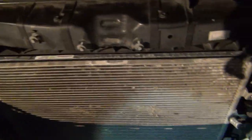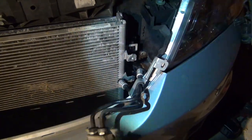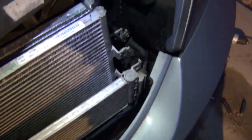Now we're back in the installation process — you do all that in reverse. I've got the radiator in, I've got the AC radiator in, and I've got the transmission cooler lines run. Right now I'm just tightening the AC. Transmission cooler lines are back in. Now it's time to mount the transmission cooler — you lift it up, there are three bolts: one on this side, two on the other side, and they're 10mm.